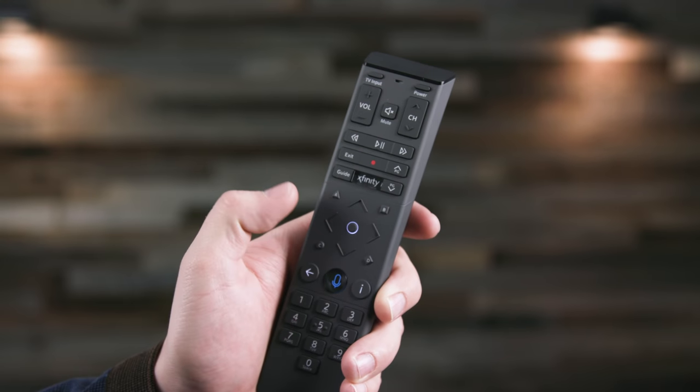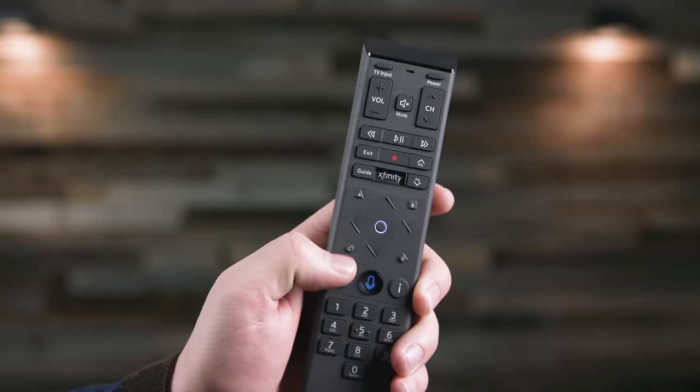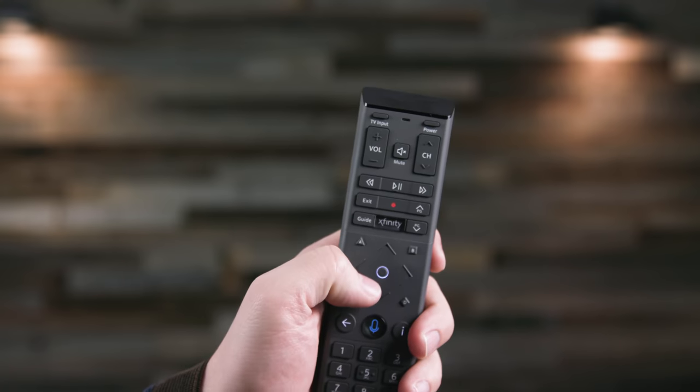Once I got it out of the box and I was setting it up, I got frustrated right out of the gate. I could not get my remote to work. I spent about 10 or 15 minutes doing everything I could possibly think of — factory resets on the remote, everything I could think of to get it to pair with the streaming box — and it wouldn't do it.